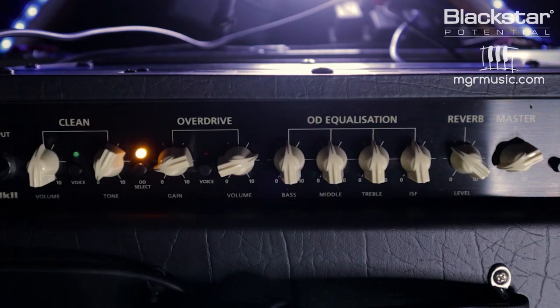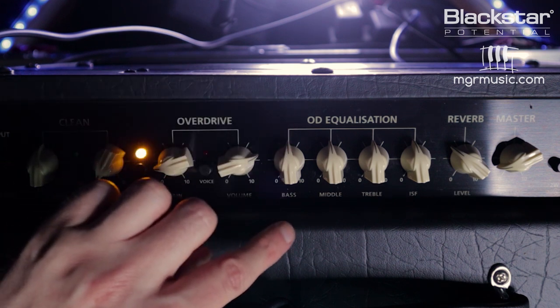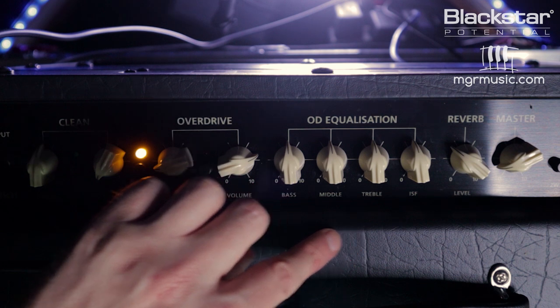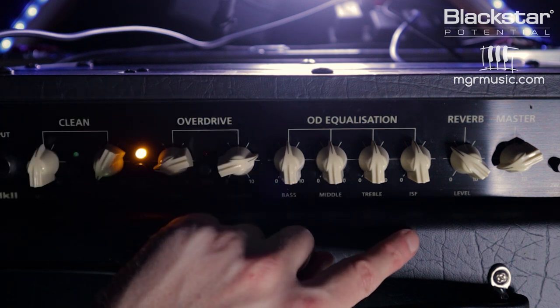If your amp has this feature, all of the principles we talk about in this video will apply to you. The amp I'm going to be demonstrating this on is the HT20 Mark II, but the ISF is available on a lot of the Blackstar range. On the top panel of the HT20 Mark II we've got the overdrive equalization section, which contains bass, middle, and treble as you typically expect to see on most guitar amplifiers. Then we've also got the ISF.